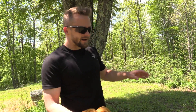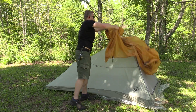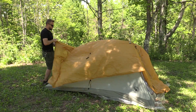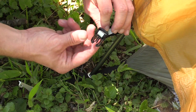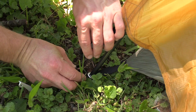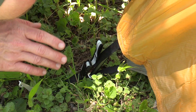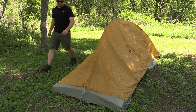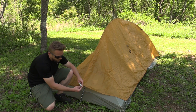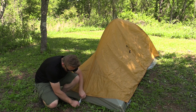Now it's time to move to the fly. There's only one way this goes since there's only one door. The fly has been thrown over the top of the tent. There are a few things we need to do to attach the fly to the body. Starting right here at the front: on the fly you can see you have this buckle, and on the body you have the other end of that buckle, so you need to clip that into place. Don't worry about making it tight — we'll come back to that in a minute. Once you have the front done, go to the very back. There's one gray buckle right in the middle — attach that. That's it for the buckles.